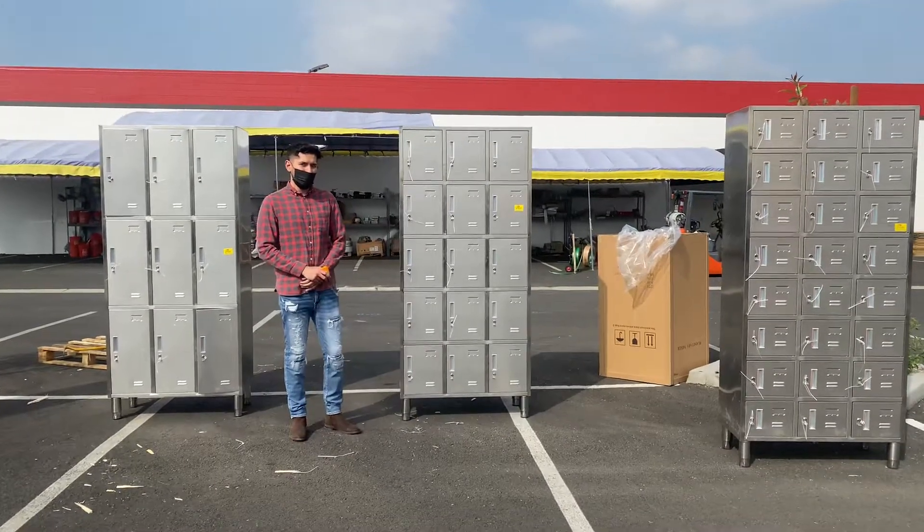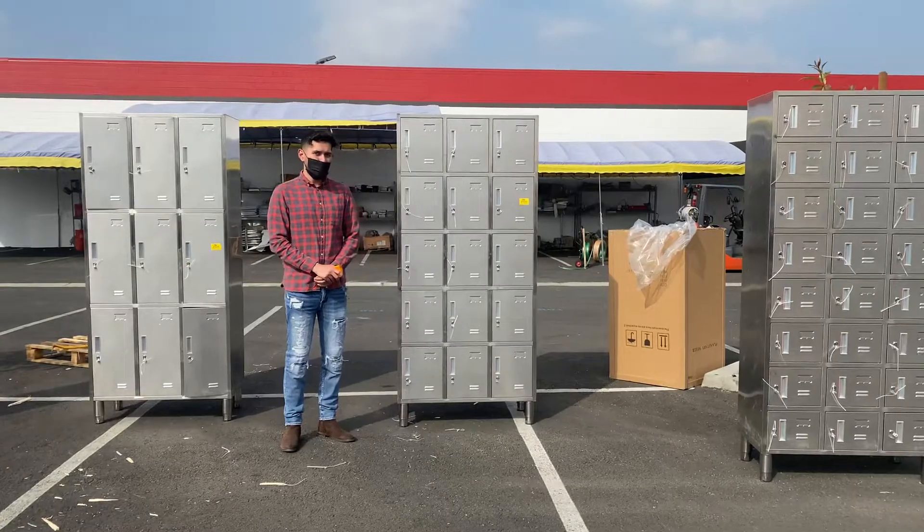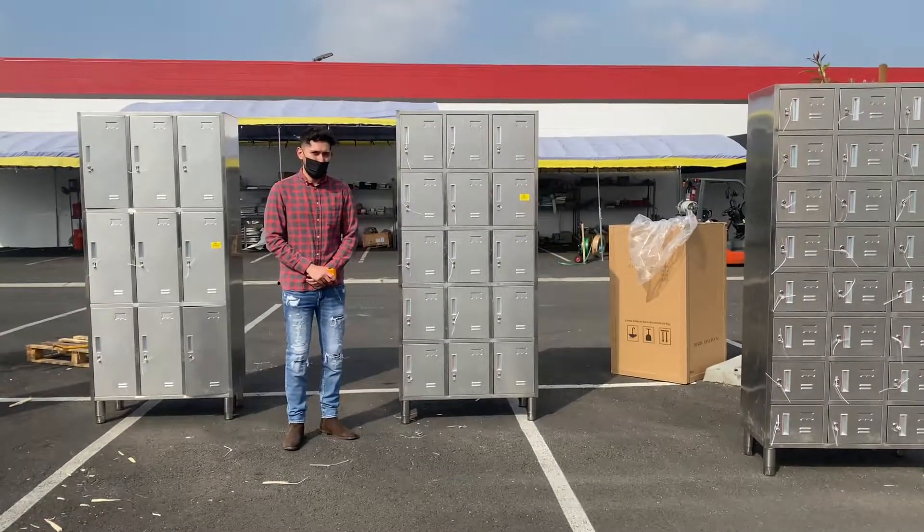If you have any other questions regarding this locker before purchasing, you can give us a call and we'll help you out. Thank you for watching.